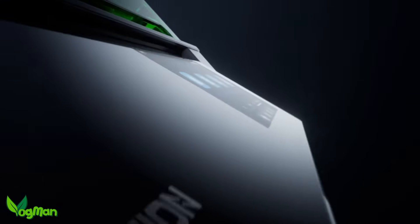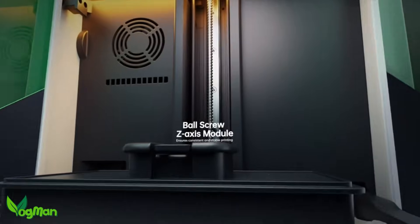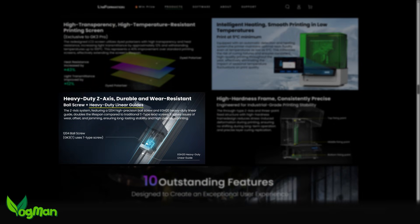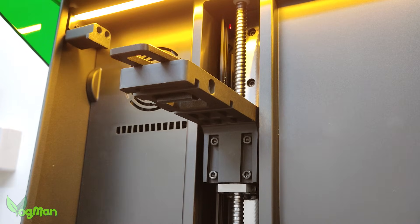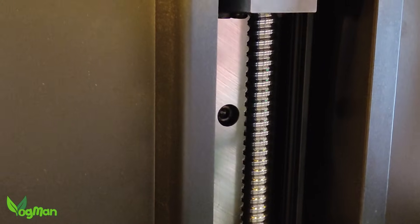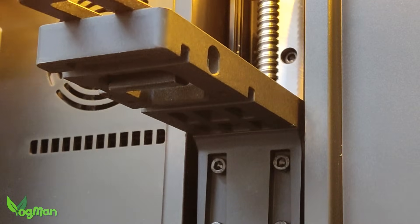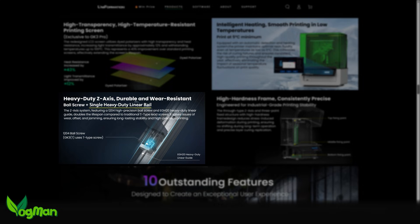If you've been following Uniformation for a while, you'll probably know they've had a bit of a rail drama. On the GK3 Pro, Uniformation advertised their heavy duty linear guides, which sounds impressive. But looking at the printer, I can only see one chunky EGH20 rail sitting behind the lead ballscrew. It's a good size rail and from what I've seen, the plate rides stable and smooth. Alignment felt solid with no obvious binding, but I'd rather their advertising said 'single heavy duty rail' as words can often be confusing.